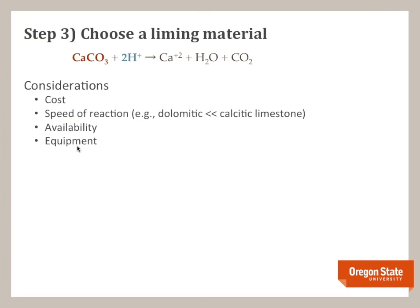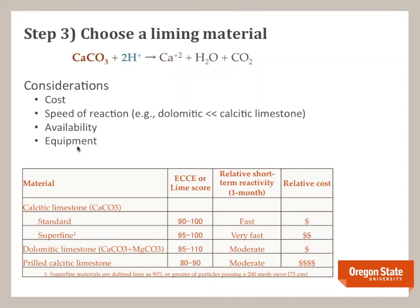Step three: choose your lime material. For organic production, you're basically using calcium and magnesium carbonate, which react with soil acidity to neutralize it and raise pH. When choosing a lime material, consider cost, speed of reaction, availability in your region, and equipment to apply. The ECCE — Effective Calcium Carbonate Equivalent — takes into account how much pure calcium or magnesium carbonate you have and how finely the lime is ground. Options include calcitic limestone, superfine calcitic limestone, dolomitic limestone, and prilled lime. Over the long term most of these products have the same performance, but in the short term they react differently, which affects your timing decisions.